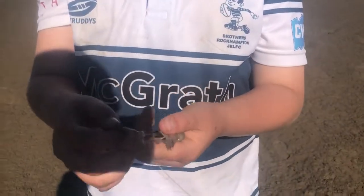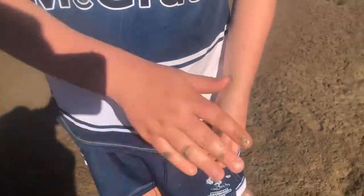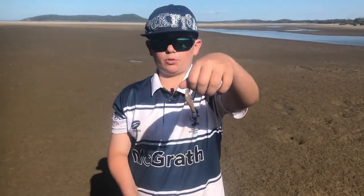Tip number two guys is bait selection. My number one bait for whiting fishing is this — it's called a yabby. As you can see, we're standing on a yabby bed here and you can see all the little holes — that's where the yabbies are. You can use a yabby pump to collect them. For more information about yabbies, check out some of my other videos.